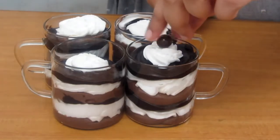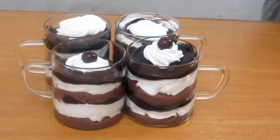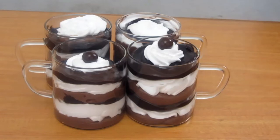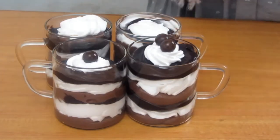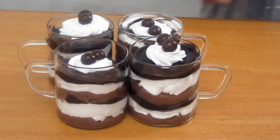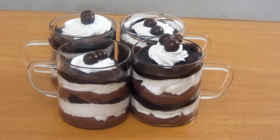If you want to garnish it, I have used chocolate balls — Cadbury Shots. I decorated it with them, but you can use any other topping or serve it as it is. This is a beautiful dessert and very easy to make. I prepared it in only 20 minutes. Please give this a shot and tell me how it turns out!